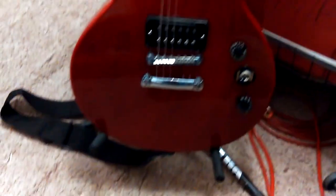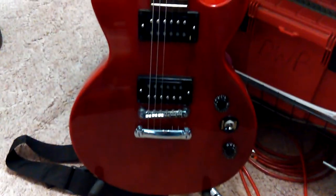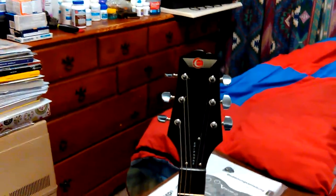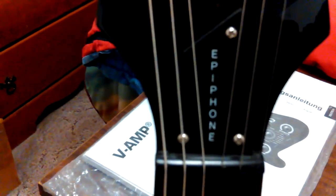That's an Epiphone guitar and it has a nice sound actually. It's not a real Gibson or anything, and it wasn't made in America either, but I've had it for 15 or more years. Actually, I got it back in the 90s, so I could have had it for up to 20 years.